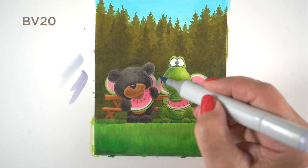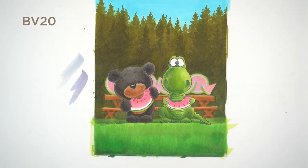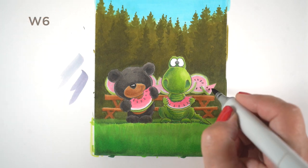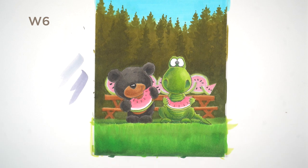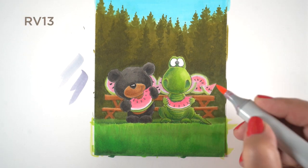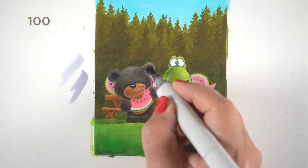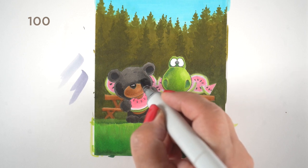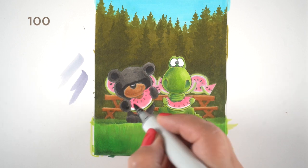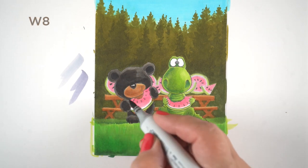I pulled out a blue-violet color but it was a little too dark, so I switched to a lighter blue-violet. You could also do the same thing with a light gray. Then I added the seeds back in using a gray color and brightened up with a little more pink so they wouldn't feel too grayish. This knocked those background watermelons back so the ones in the front start to look more vibrant.